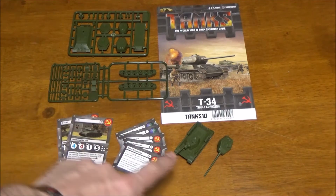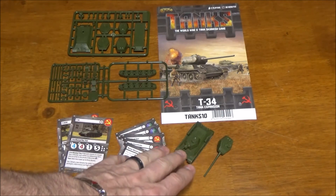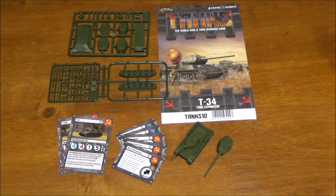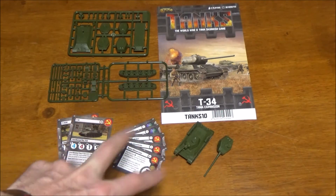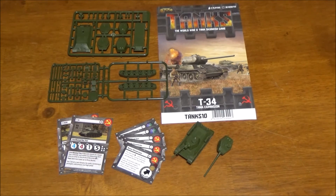Keep in mind you only get one tank in this expansion. I have one still on the sprue that came in the expansion and this other assembled one is just there to show the finished model — you don't get two. What you see on the sprues is actually what you get. Overall though, pretty good tank, probably one of the best the Russians have, especially if you're building a swarm. Thanks for watching and we'll see you in the next video.